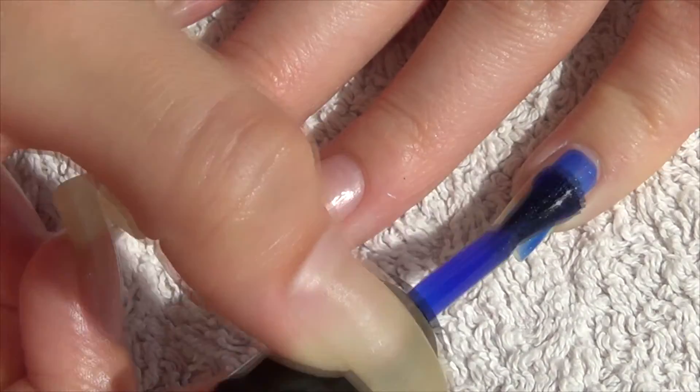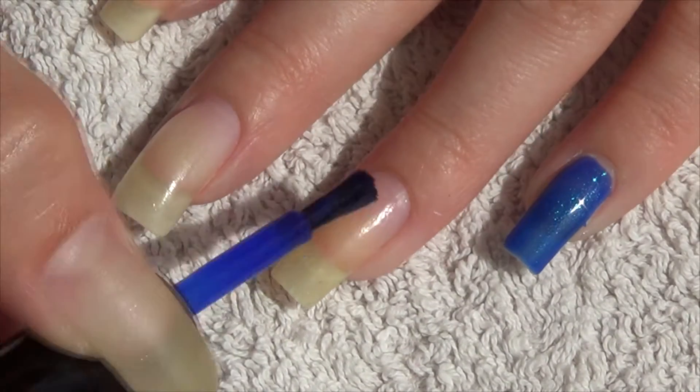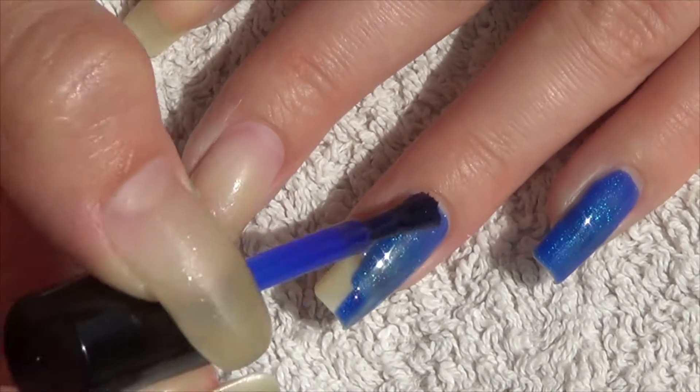Hi guys, so today I have the live swatches from July's Me Box. As usual there were three polishes inside.